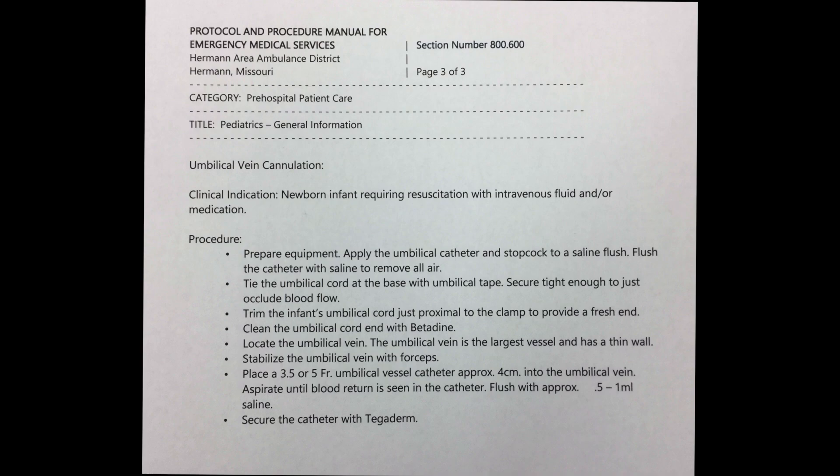Welcome to the umbilical vein cannulation training video. Please feel free to pause the video to study the material.